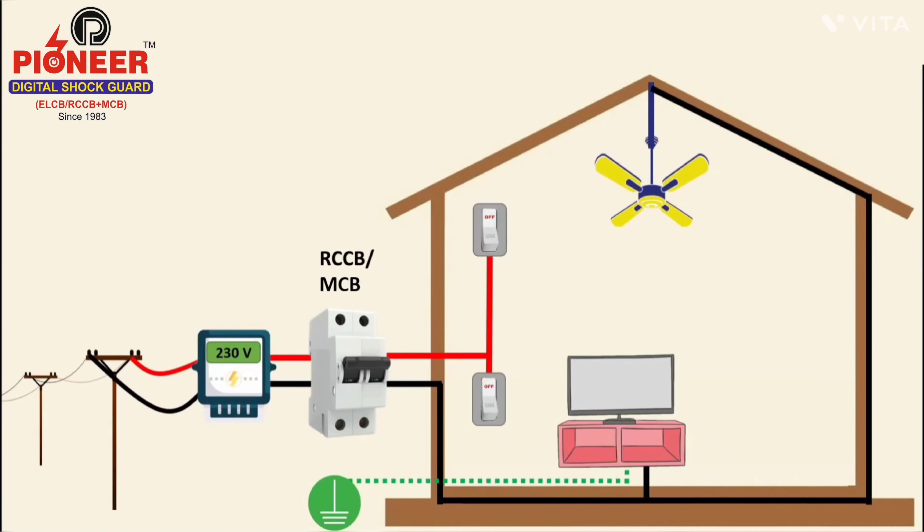Here is how electricity comes into our house, office, or factory. It first comes into the energy meter, then goes into the MCB or RCCB, and after that it comes into our switchboard. When we operate the switch from the board to turn on equipment, the current flows through phase to neutral in series with the energy meter and MCB.